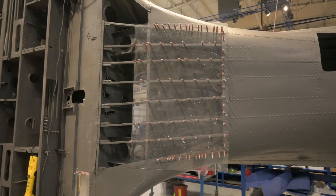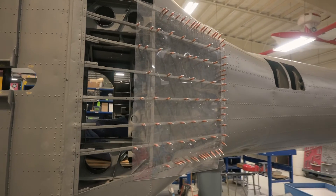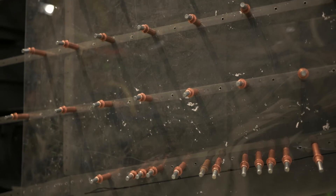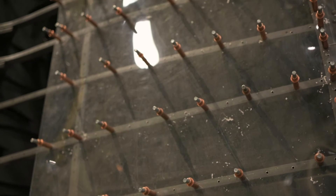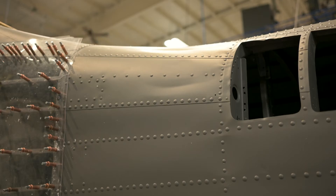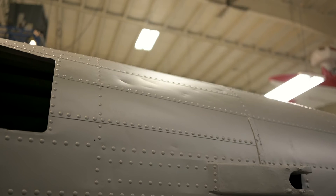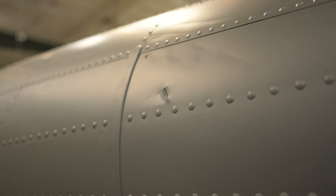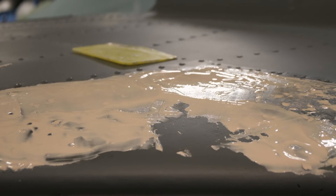Elsewhere on the bottom of the aircraft, plastic is being used to help us recreate a section of the aircraft that we don't have. This piece was most likely lost and destroyed many, many decades ago. The fresh primer has also highlighted a number of dings, scratches, and holes in the airframe, most of which we believe were sustained when the aircraft hit the water of Lake Michigan when it crashed in 1942. These are all beginning to be repaired and fixed.